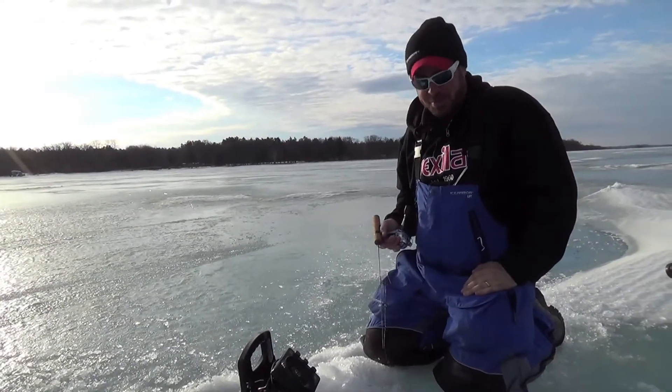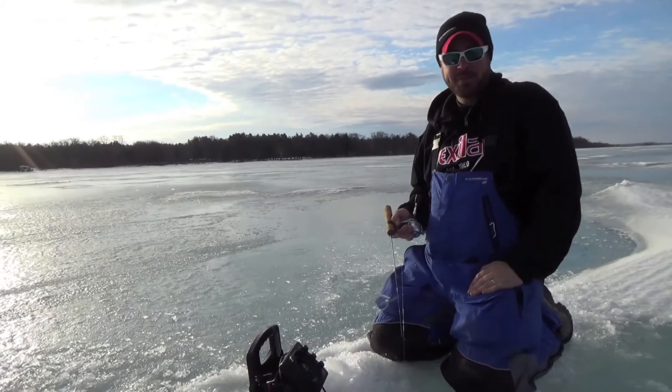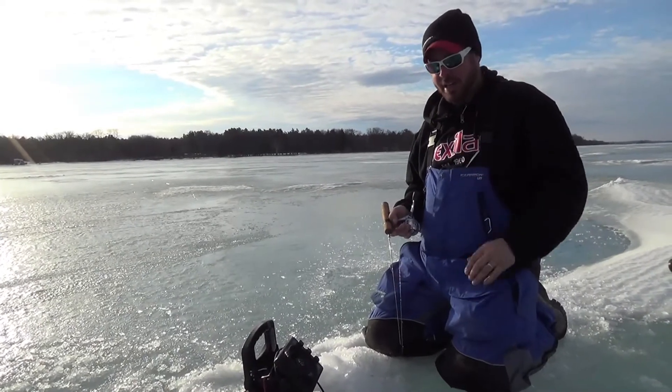Thomas Allen with North American Fishermen. We're on Leech Lake. It's late season — it's March. We're going to see temps in the upper 50s today and tomorrow. It's kind of the last hurrah, and you want to be out here. You want to make the most of your time. You want to catch fish. You want to catch them fast.